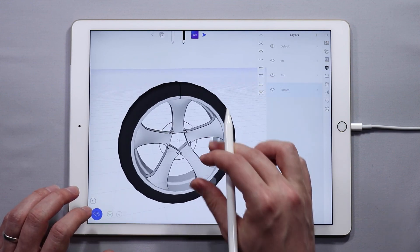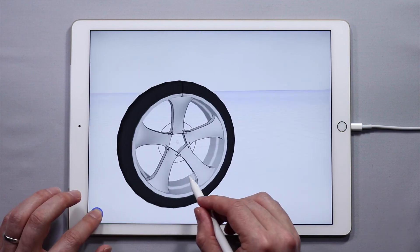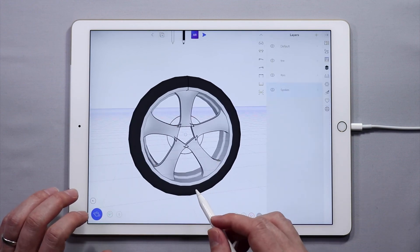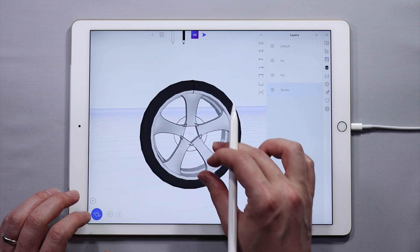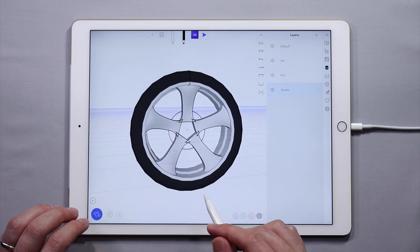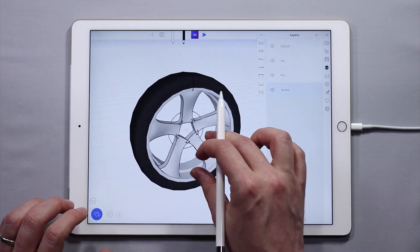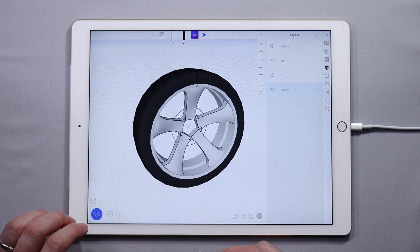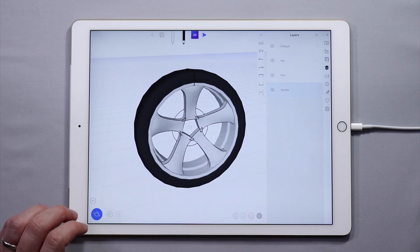So that's the second part of how to create a wheel in this tutorial miniseries. The next part we are going to look at creating a hub. If you have any questions, comments, or feedback, feel free to let us know on our Facebook, YouTube, Instagram, or Twitter channels. Continue on to the next part where we will finish this wheel. I hope this was helpful and we can't wait to see what kind of wheels you create. Take care, guys.